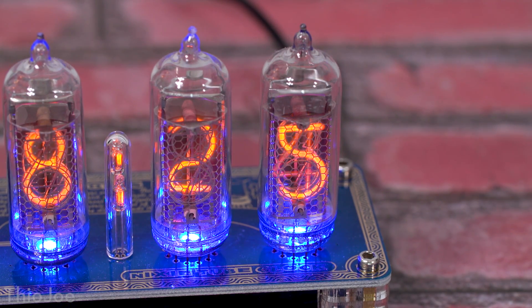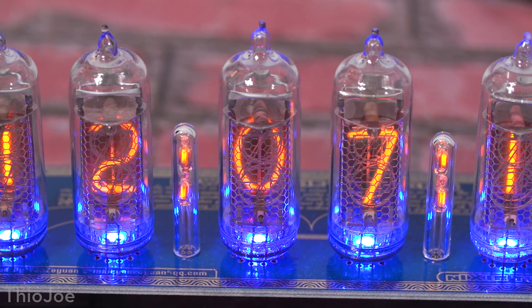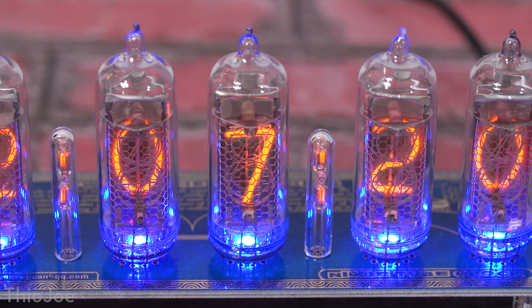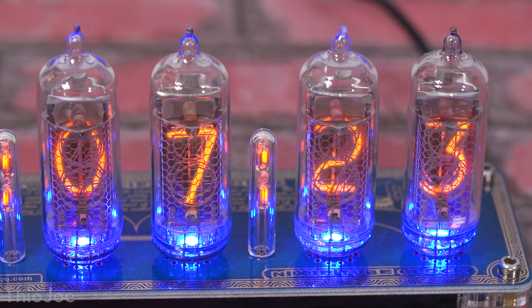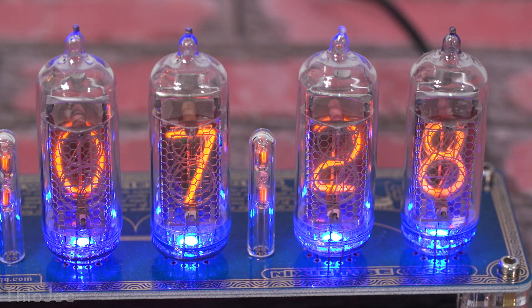There's not much more to say about these clocks — they're just really awesome and I thought you guys would like to see it. I'll put a link in the description to the one I bought off Amazon. They might not always be available since most of these clocks are hand-constructed. If you guys know more about these or have some with big tubes, let us know down in the comments. If you want to keep watching, I'll put some other videos right here, and if you want to subscribe I make a few new videos a week. Thanks for watching — I'll see you next time, have a good one!